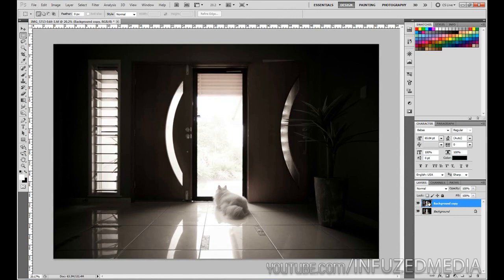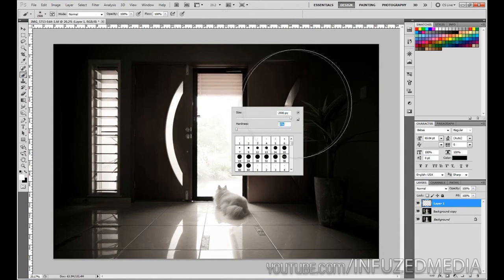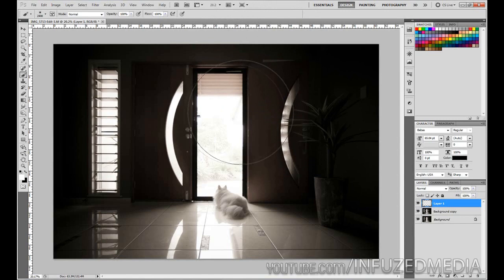Now let's get on to adding the light. This is really simple — all you want to do is create a new layer by clicking the new layer option. Get your brush tool by clicking up there or pressing B, make it a really big brush, and make sure the hardness is set to zero. The size of your brush will depend on the resolution of your file, but pretty much the biggest size should be fine.